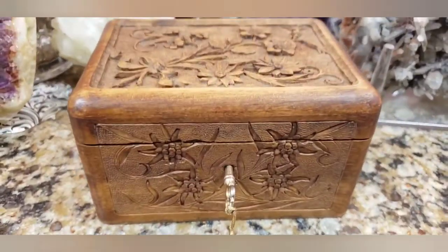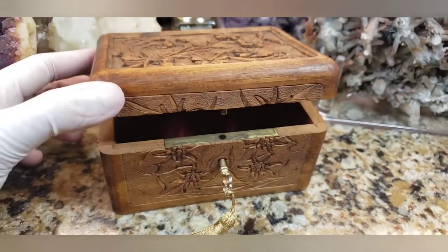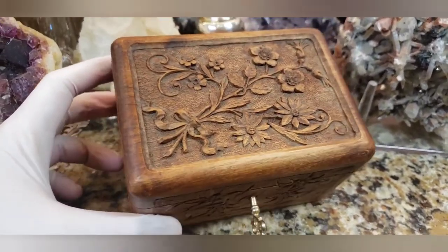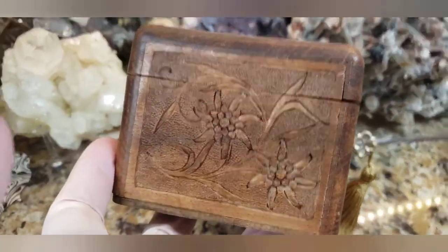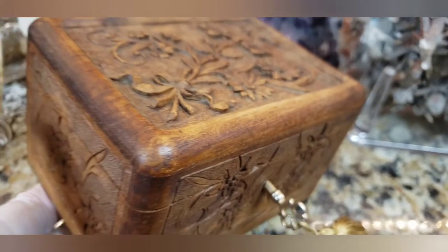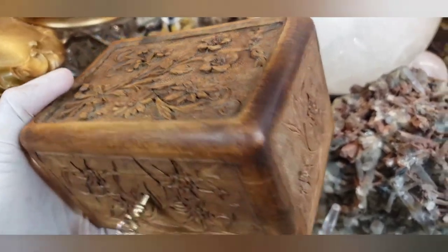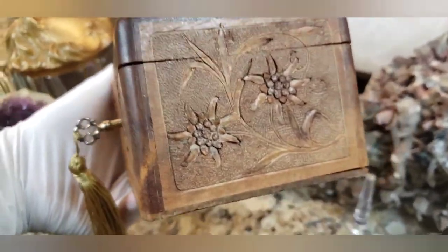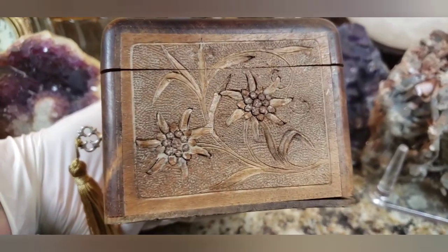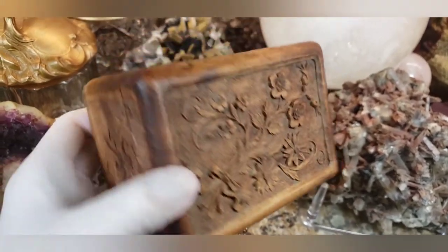This is a very old Swiss or German Black Forest box, probably from anywhere between the 1870s to about the 1890s. It's all hand-carved wood. It's lost its luster, lost its life — pretty much lost all its lacquer and varnish. It's very dull and lifeless. I don't know what kind of wood this is, whether it's oak, walnut, or mahogany. It really is lacking a lot of depth, warmth, and life, but maybe I can do something about that.